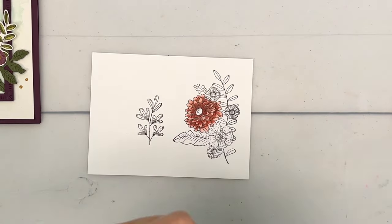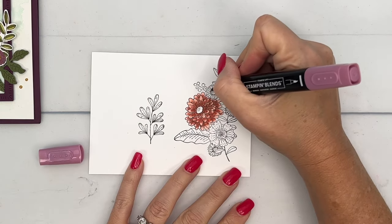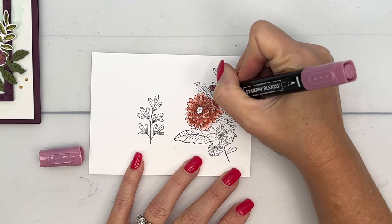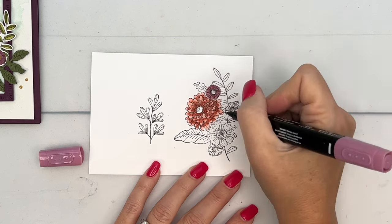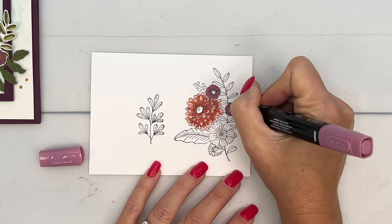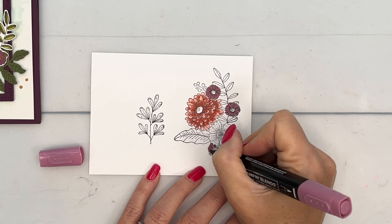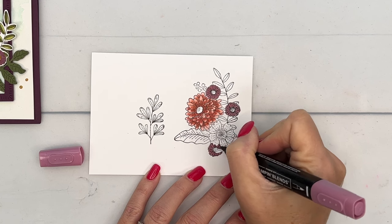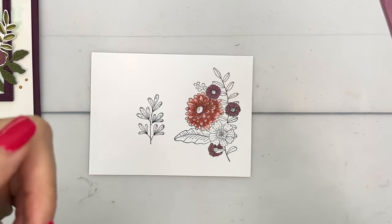Now let's do those smaller flowers. I'm going to use Moody Mauve light — these are so small we're not even going to attempt shading, we'll do good to stay in the lines on those little bitty petals. Moody Mauve is an In Color — Stampin' Up has five In Colors each catalog and they only stay around for two years before they retire. This one is new so we have the 2023–24 and 2024–25 catalogs before it retires.